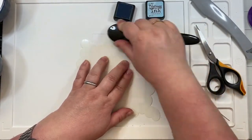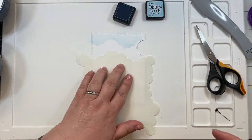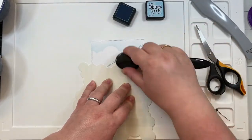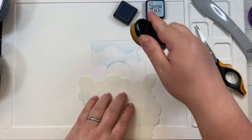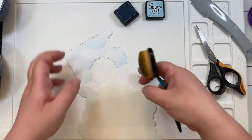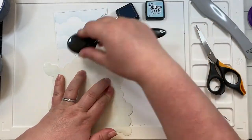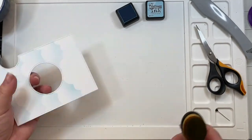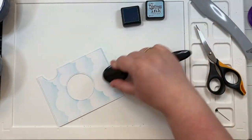To get the card started, I am using Lawn Fawn's cloudy stencil along with the tumbled glass distress ink. I am ink blending the panel — that's the add-on die for the Magic Iris, and this is going to be a Magic Iris card. I ink blended the background just slightly with the tumbled glass, going from the bottom to the top, using all four sides, and then going in lightly from the bottom.